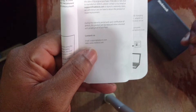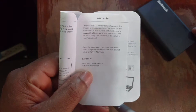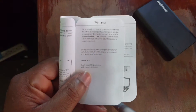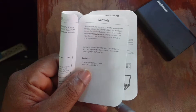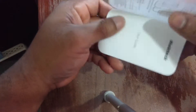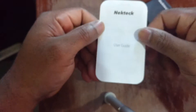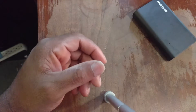Last but not least, this page has contact and support information. If I went too fast at any point, you can always pause and read it for yourself — I'm making sure to get it in nice crispy focus. That pretty much covers the user manual. I like how they did it: clean layout, not too big, very simple and straightforward.